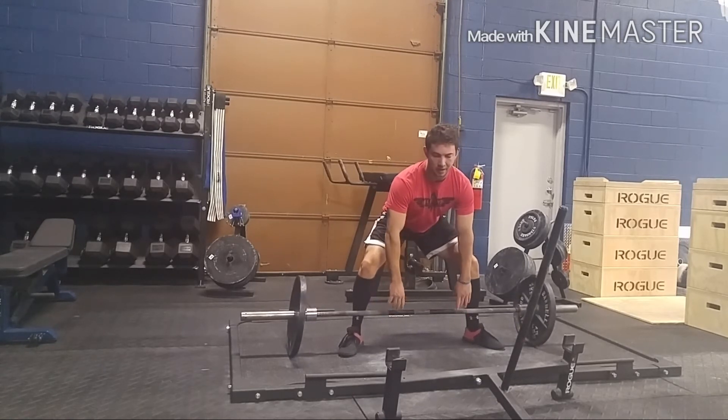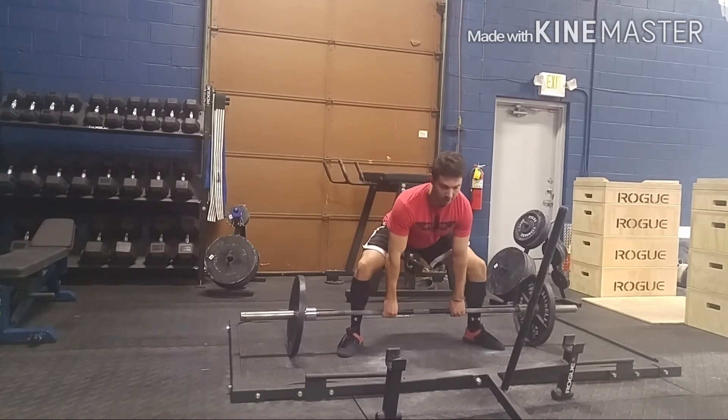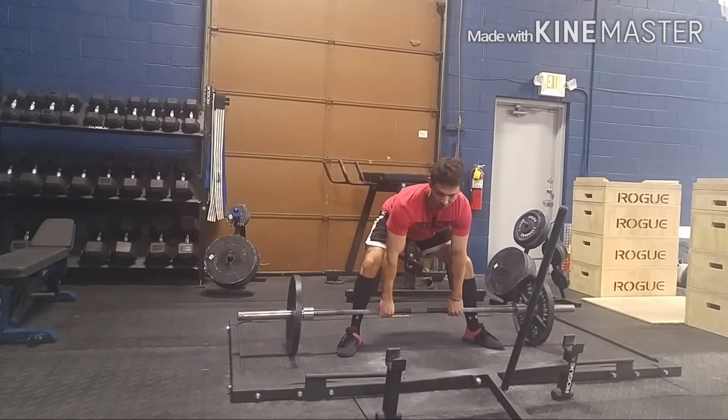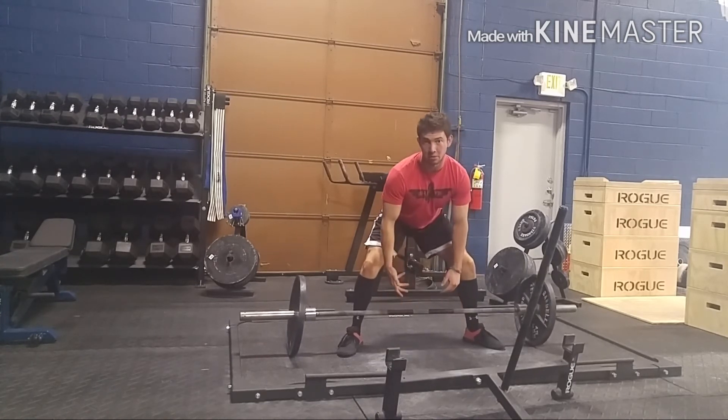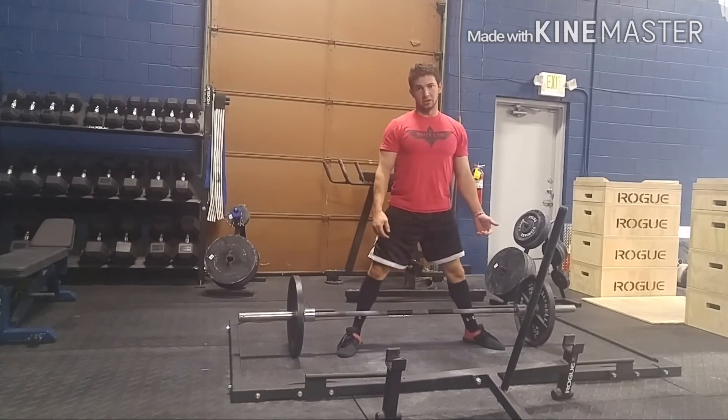You should be so tight in the upper back that if you needed to, you could pull mostly with your upper back off the ground. A lot of people get down here and aren't tight at all. If you're not tight in your upper back, your hips are going to rise up and forward, and you're going to end up almost conventional pulling the bar.